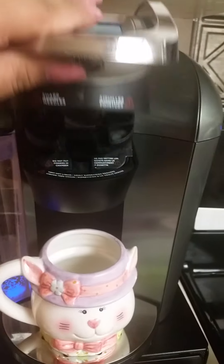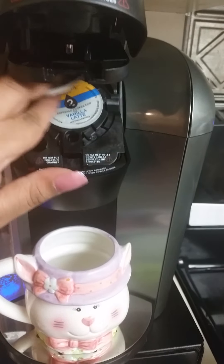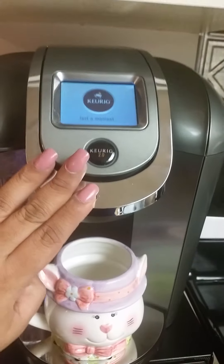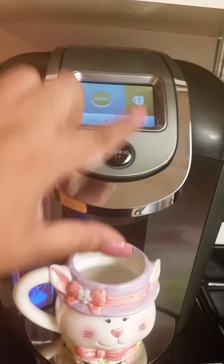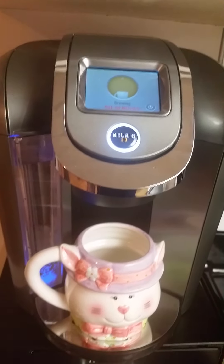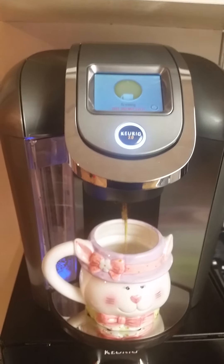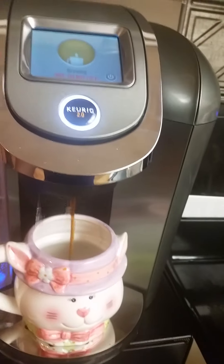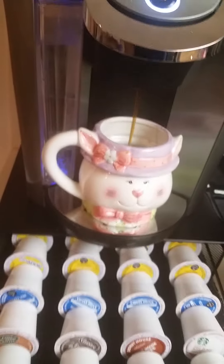Oh wait — sorry, small fail! You do have to make sure it's placed right on top properly. Once it's set, it's ready to serve. I push 'Ready' and it starts brewing for me. That is amazing — literally all I had to do. And I can use that cap over and over again, or anytime I use one of my original K-cups I can just save the tops.